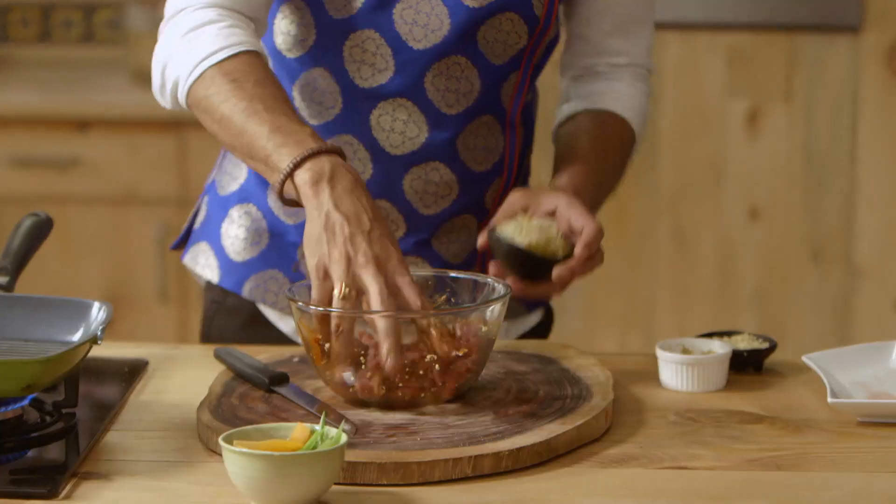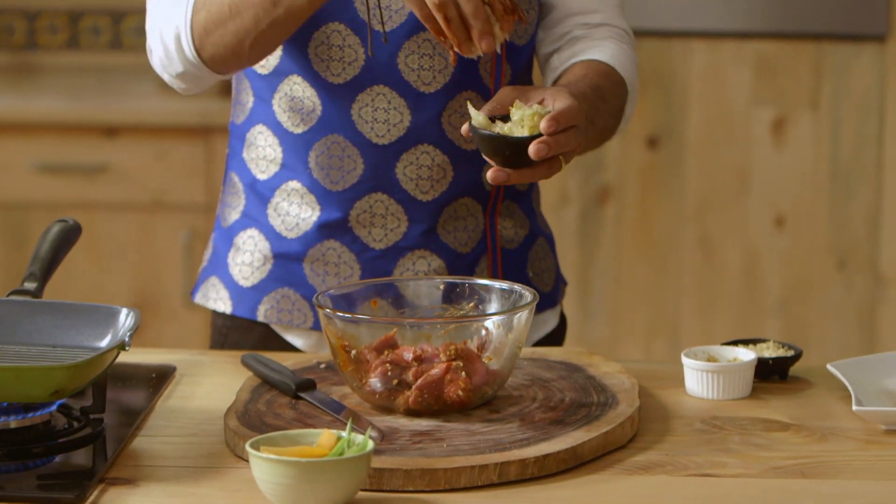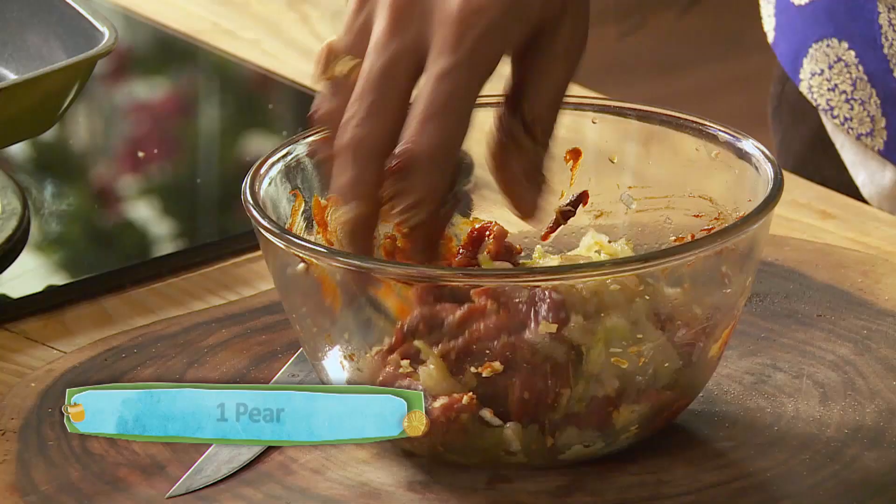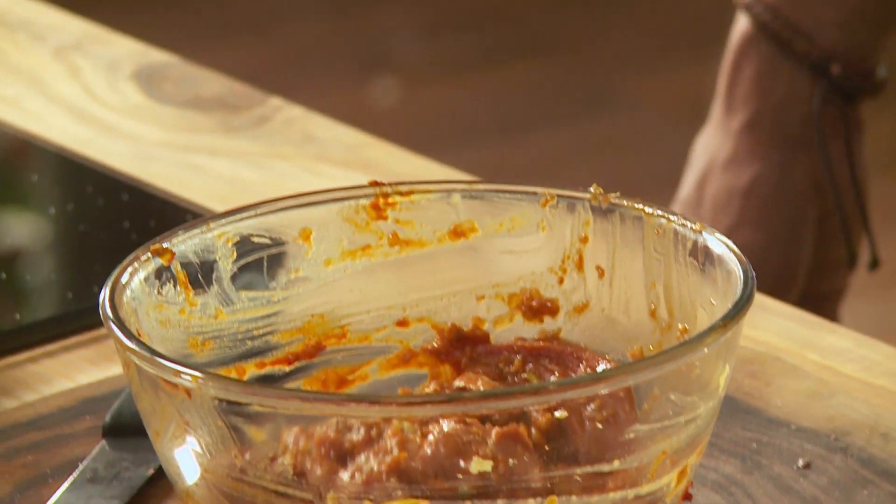Let's mix all this together, aur ab ismein daalenge pears. Pears ke do kaam hain — ek toh mithaas dega, aur doosra it will tenderize the meat. We leave it for two hours for the meat to get tender, and for us to just grill it, eat it, and say I want to have this again.